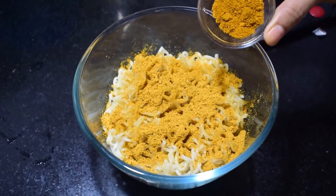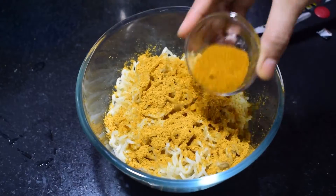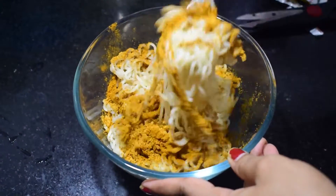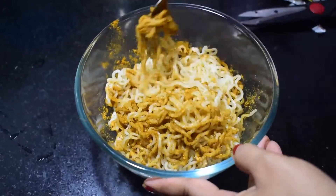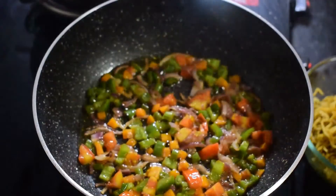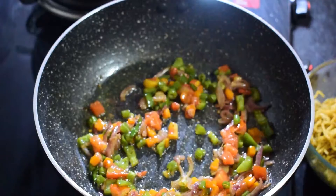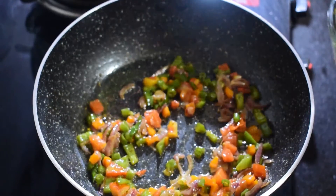I will add the mushroom. I will fry it. I will make the dish with mushrooms.